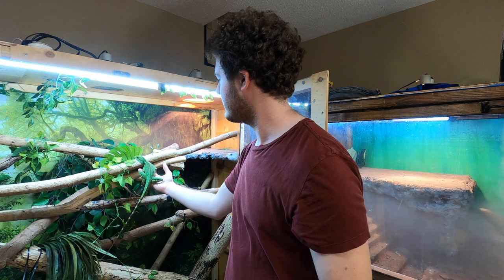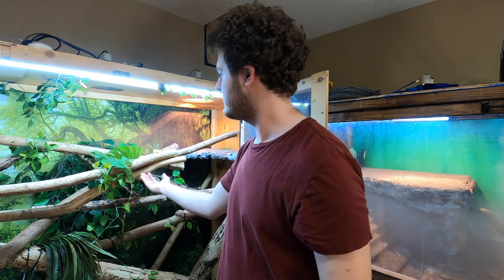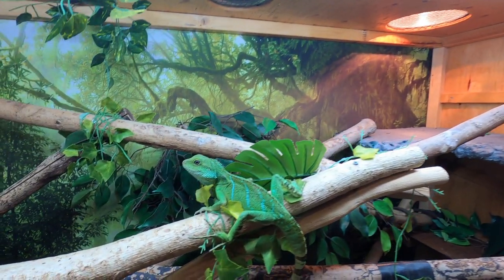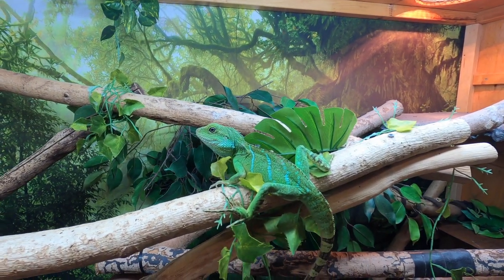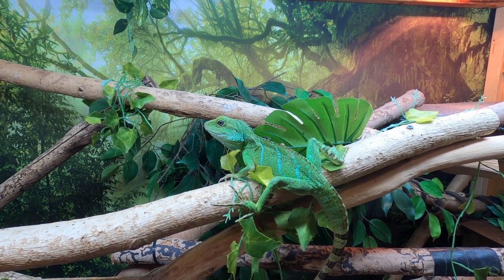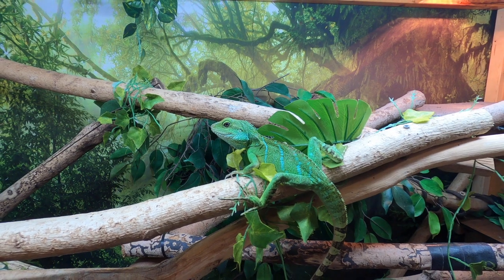I can put her back now. You can see how her colors change a little bit — she got a little bit brighter, so she's a little bit happy that she went back, and she blends in perfectly with the background.